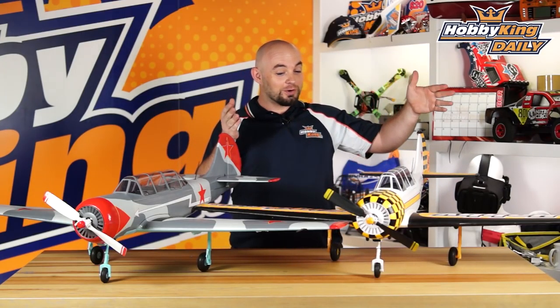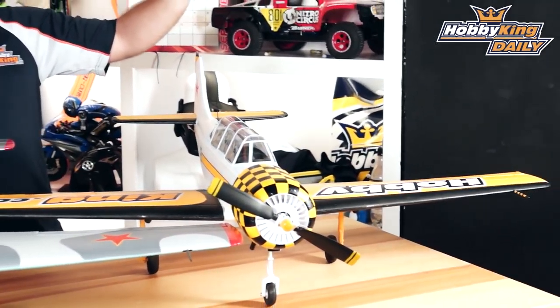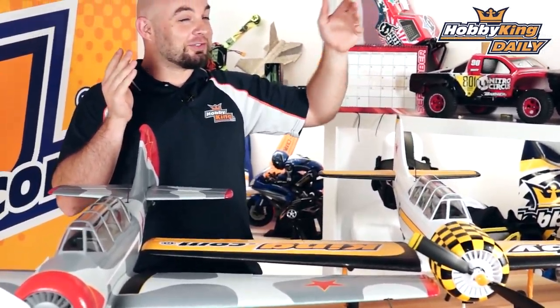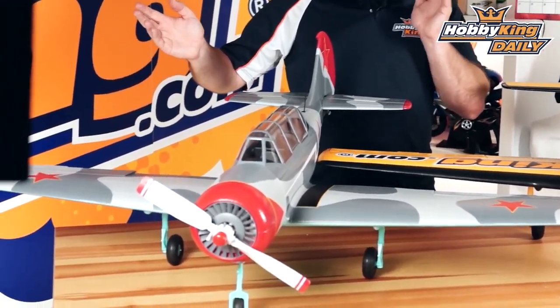As you can see, there are two different color schemes to choose from. We've got our HobbyKing.com version, which is actually a scale model of the full-size Yak-52 you guys saw at our UK Festival of Flight last year, and the second one is this nice military camouflage version.